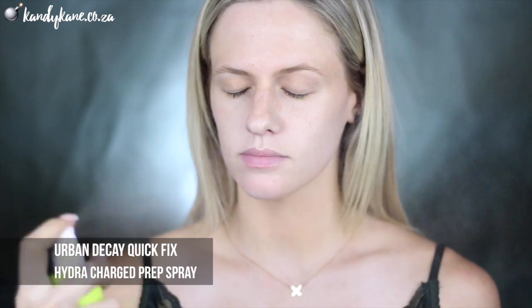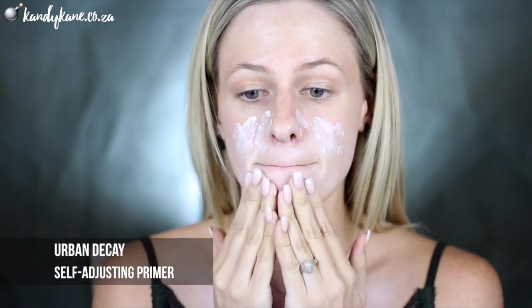Without further ado, let's jump straight into this tutorial so you can learn how to get this look. I'm going to start off with Urban Decay Quick Fixed Hydro Charge Complexion Prep Priming Spray, and that's just going to prep my skin for what I'm going to do next. Then I'm going to grab the self-adjusting complexion primer — this is such a cool primer because apart from the shine control and the soft blurry effect it gives you, it's also got adapting pigments that actually adjust to your skin tone.